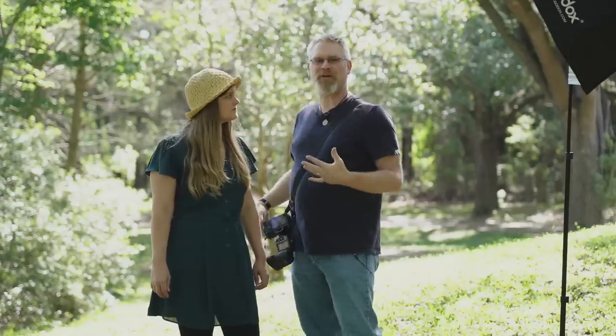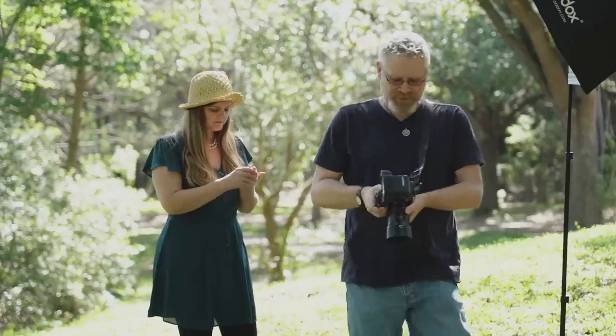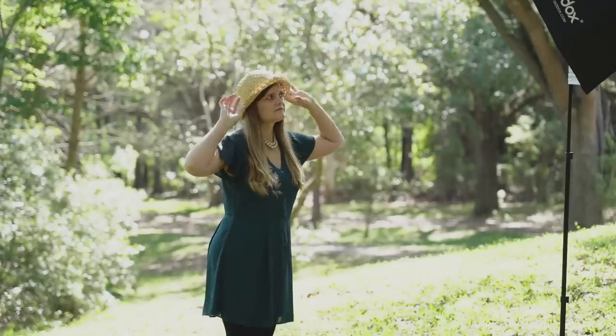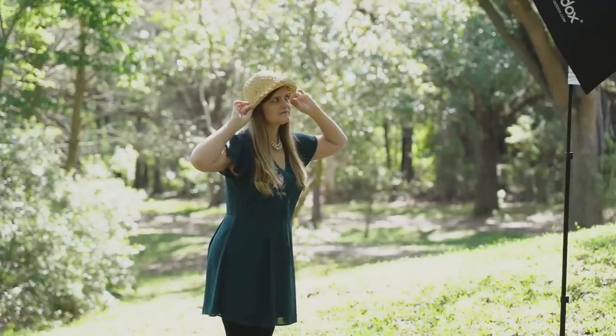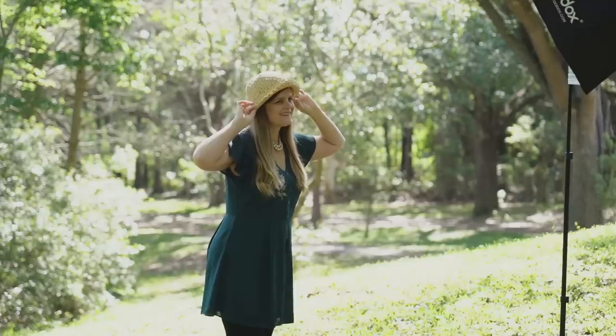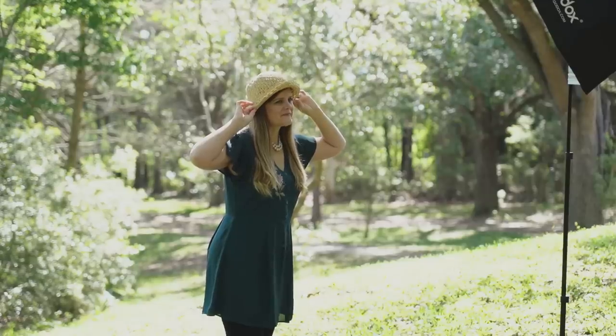Looking at the result: a properly exposed background with no blown highlights. It's a little brighter than I might want but it's sharp. The background is kind of sharp though — she's not separated from the background a lot. I paid a lot of money for this 1.8 lens and I want to shoot at 1.8, but at regular sync it's too bright to do that. In comes high-speed sync.